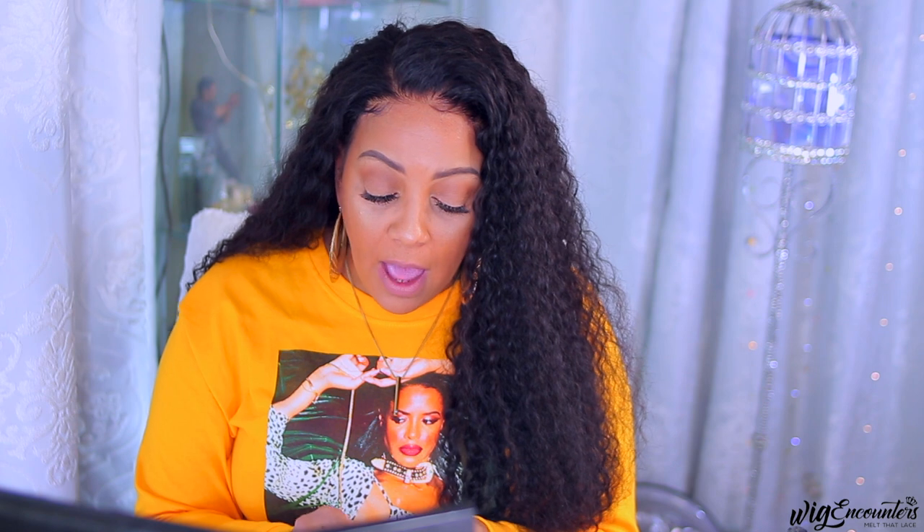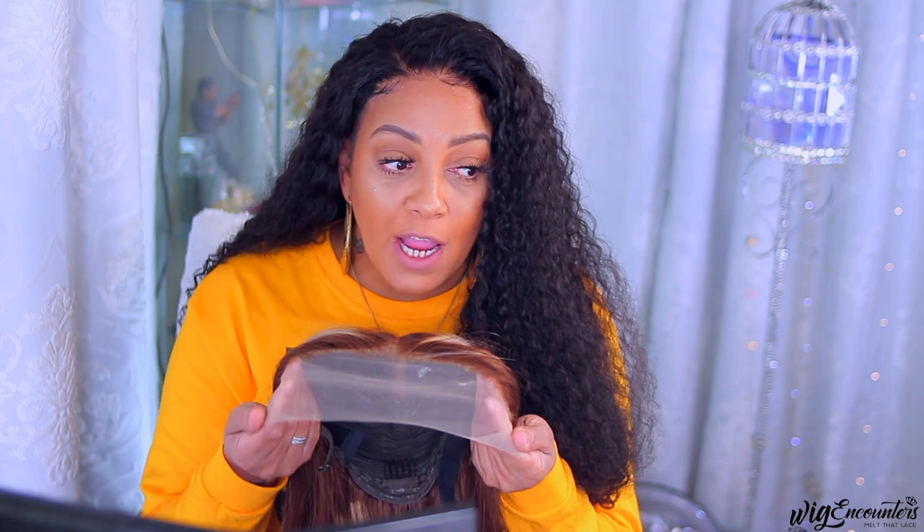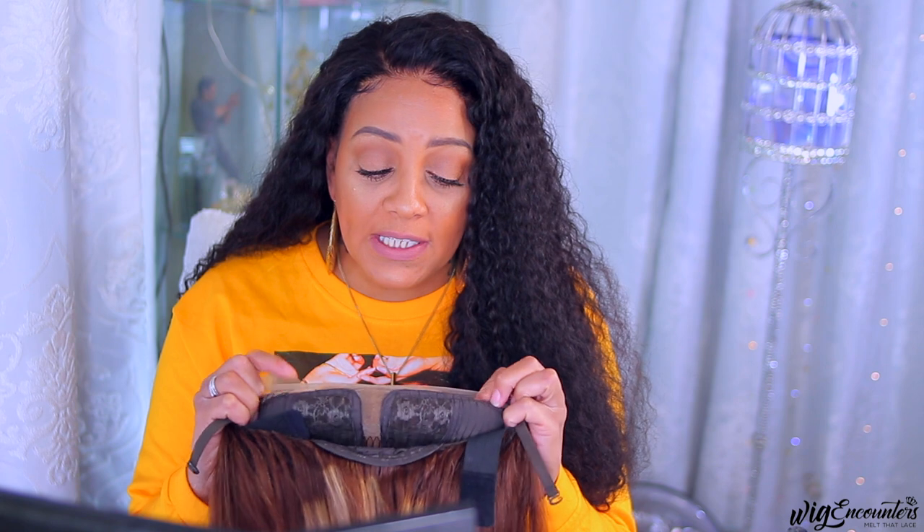What's up, you guys! Today's video is brought to you by Wig Encounters. If you guys already know what a T-part wig is — it's like you can only part it wherever the T allows. I didn't really know this was a T-part wig when they asked me to review it, so when I got it I was kind of astonished — like, okay, so this is not a regular lace part.